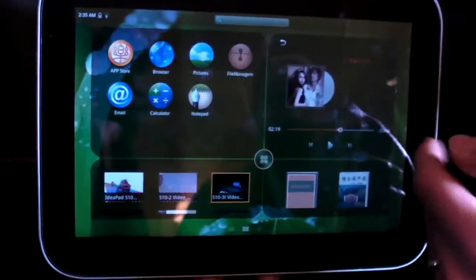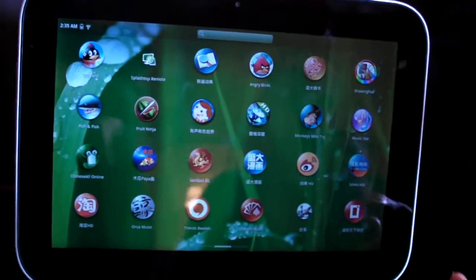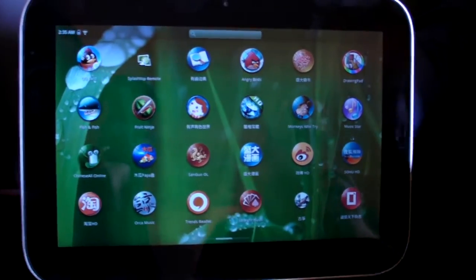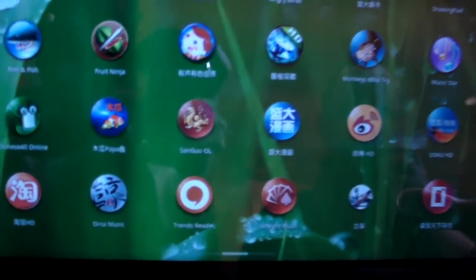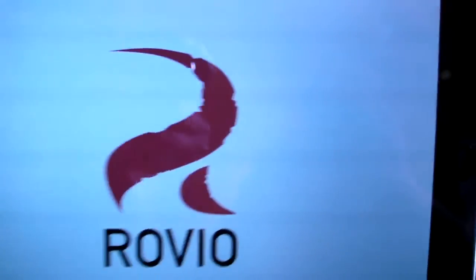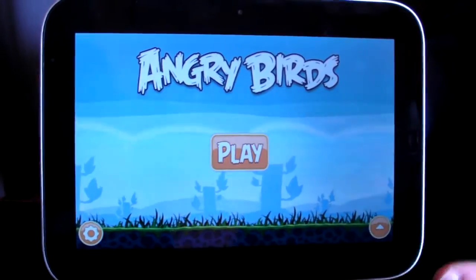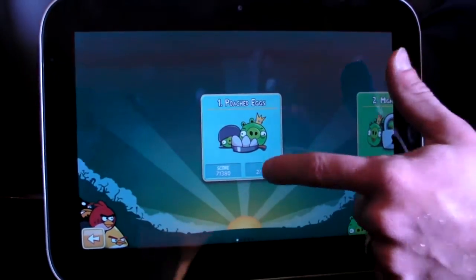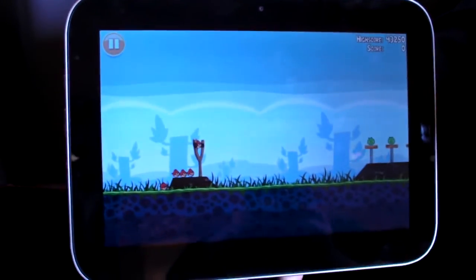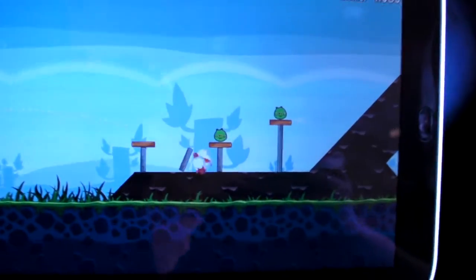We've got the standard Android interface, and it's got the different flick gestures built in. Since this is announcing in China first, this is a Chinese preload. I don't know what most of these apps are — I don't read Chinese. But we all know Angry Birds. Let's see how Angry Birds works. It works quite well — we were playing it earlier. I had a very nice time. What's nice about this is it's got a very big screen. Yeah, I did pretty well with that one.